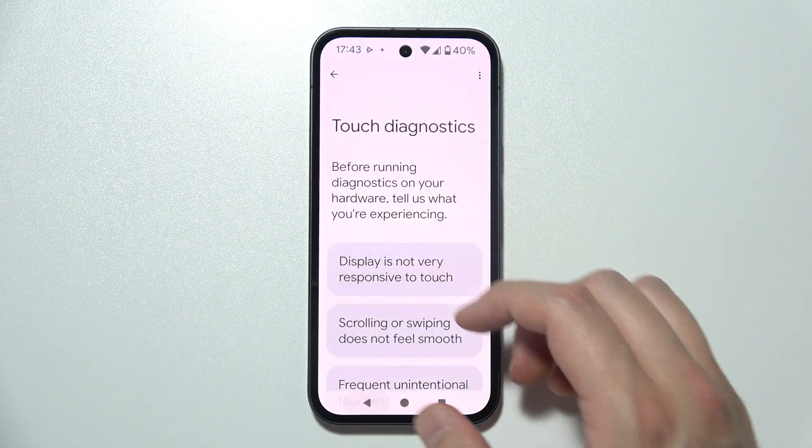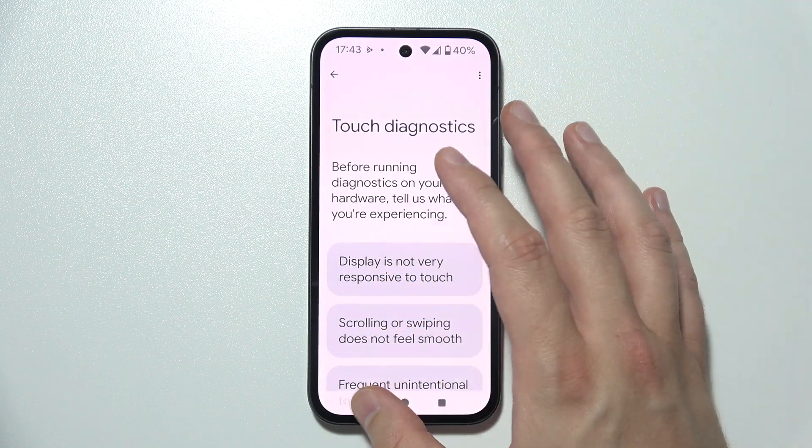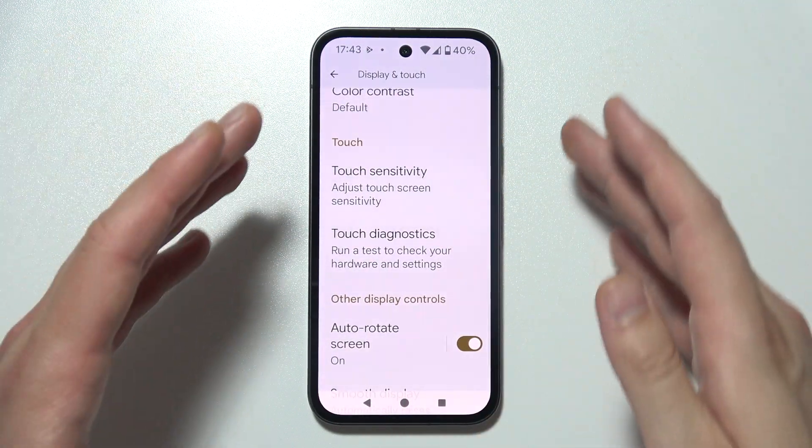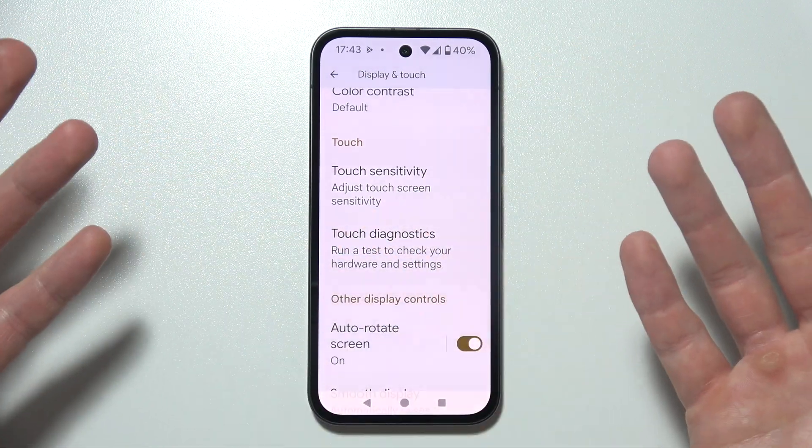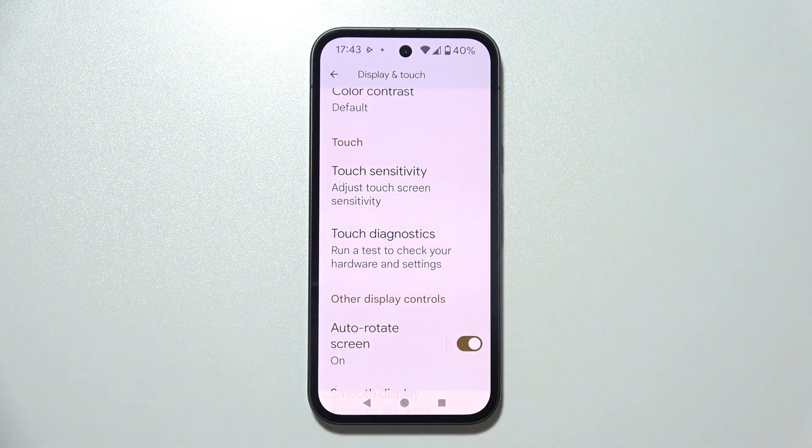If that diagnostic tool doesn't help you, I would recommend using the warranty, because something is probably wrong with the display and in most cases you will not be able to fix it by yourself.